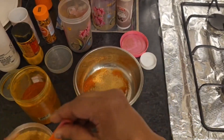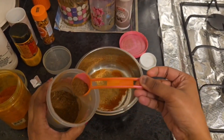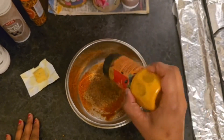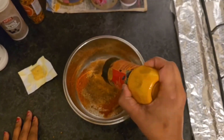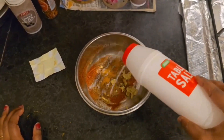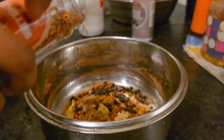Then, add 1 teaspoon of mayonnaise. I'm going to add 1 teaspoon of garlic masala. Add the garlic masala. And add a chili.